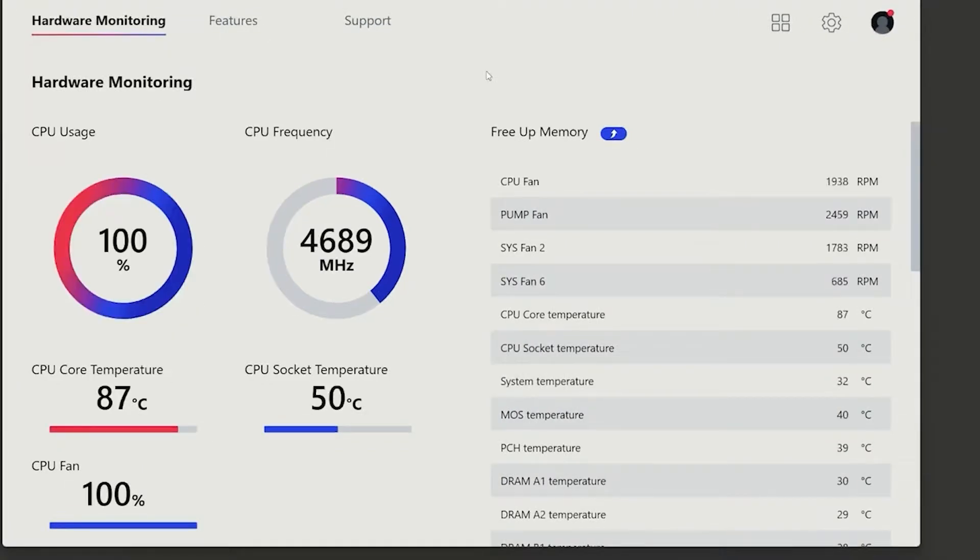Unfortunately for the benchmark, we would have to wait for our mentioned CPU to arrive to do the single and multi-core tests through Cinebench R23, but as you can notice, there are some results shown with other CPUs like Intel 12th gen.